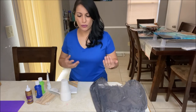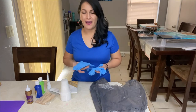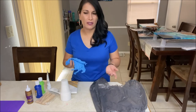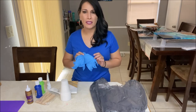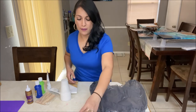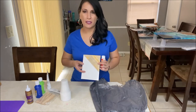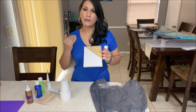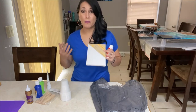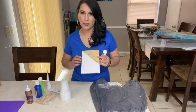Now here are some additional optional items. Some people don't like to get their hands dirty, but it's just acrylic paint — you can wash it off as soon as you're done. So gloves are just optional if you want them. The Mod Podge — usually when you do a painting, you want to cover it with some varnish just to make those colors pop.